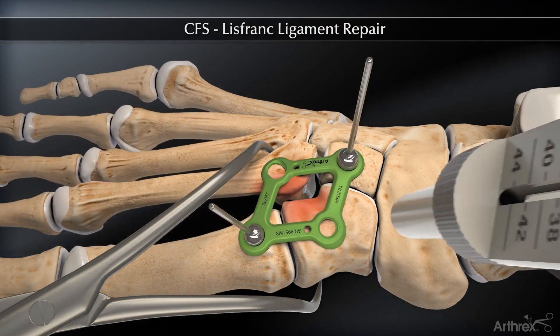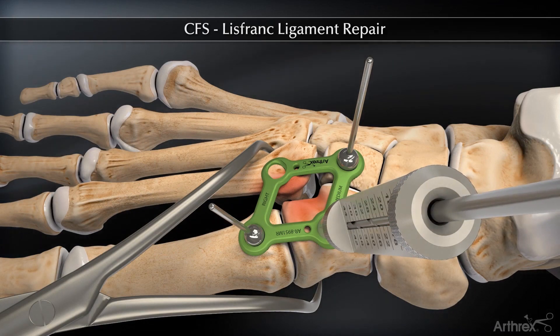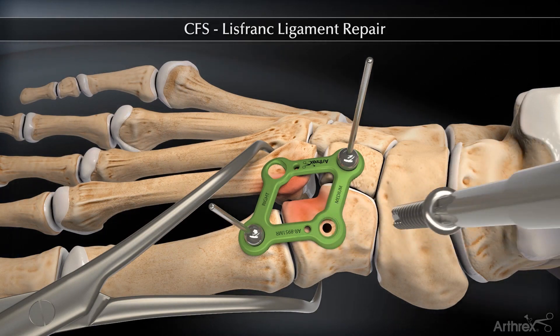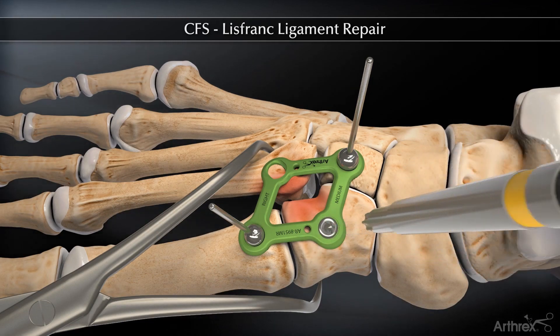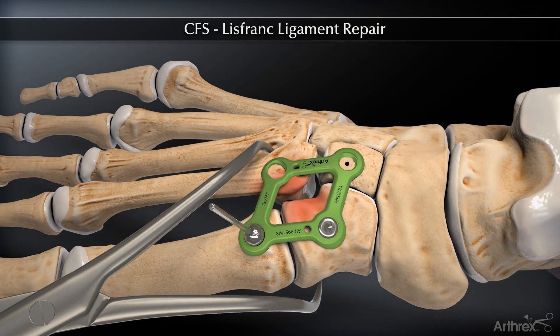The locking depth gauge is placed over the proximal medial hole and the hole is then drilled with a 2.5 mm drill. The appropriate sized 3.5 mm non-locking screw is placed to increase plate to bone contact and then repeated for the other proximal screw hole.